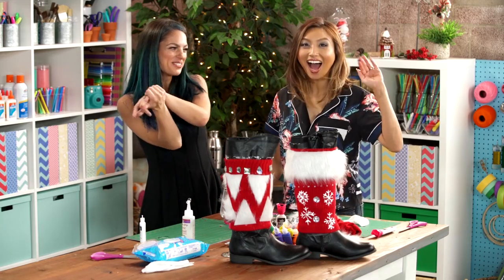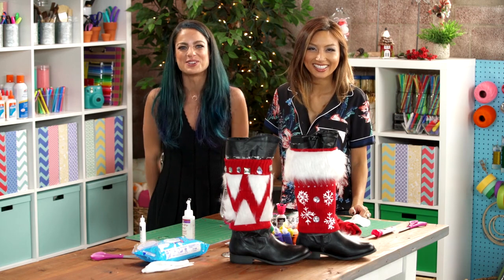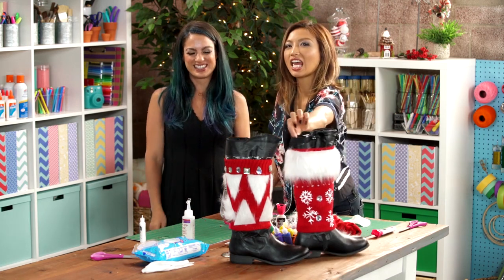Hey y'all, I'm with Jeannie Mai from The Real and The Best Vlog Ever, and we are about to DIY these kinky Christmas boots for your holiday party. Kinky! Keep watching!